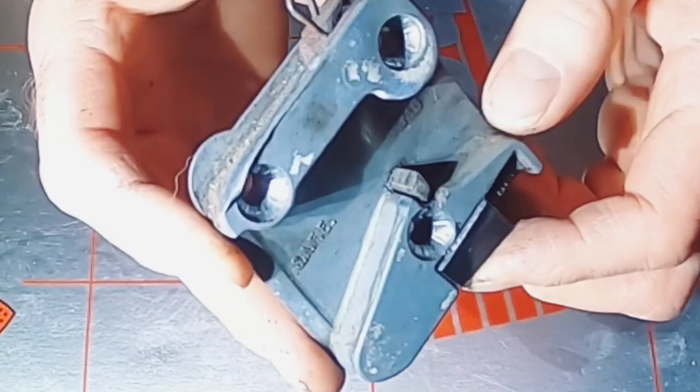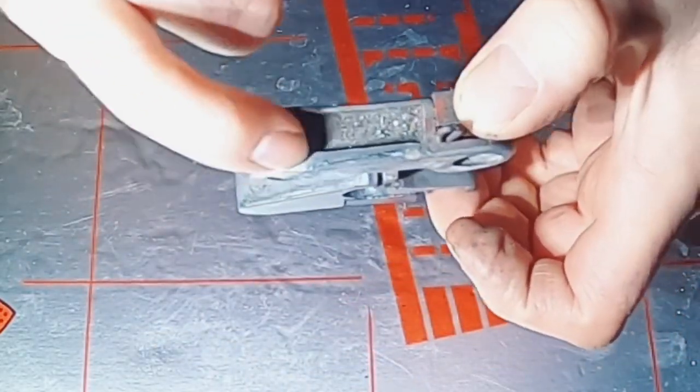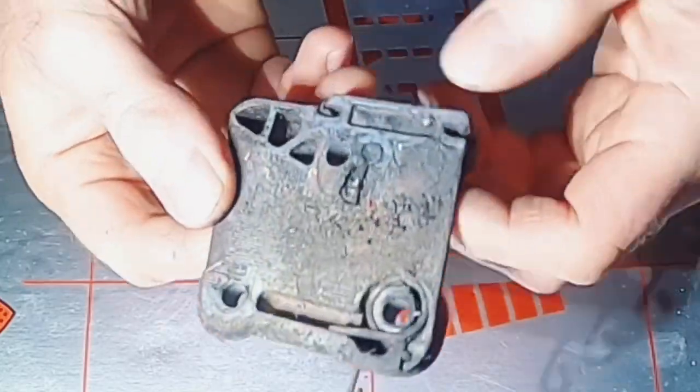I'm going to take this off, clean it up and rebuild it. With the striker plate off you can see what I was talking about on the car — that wear here.